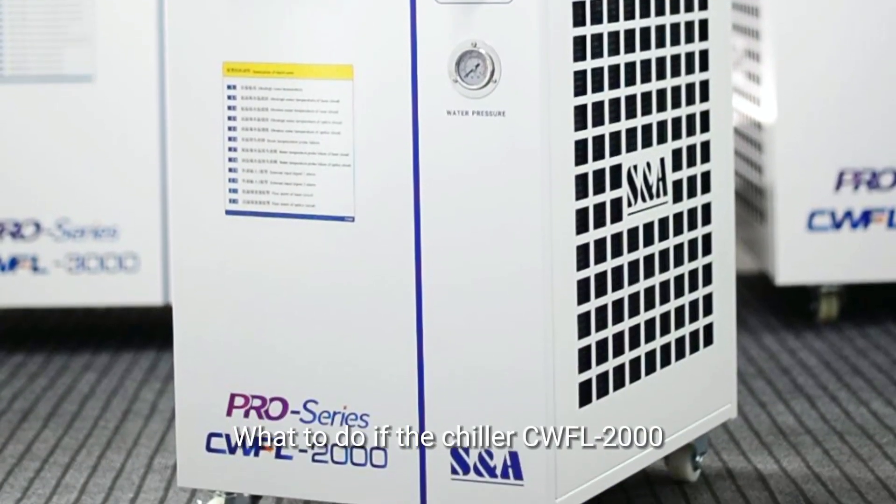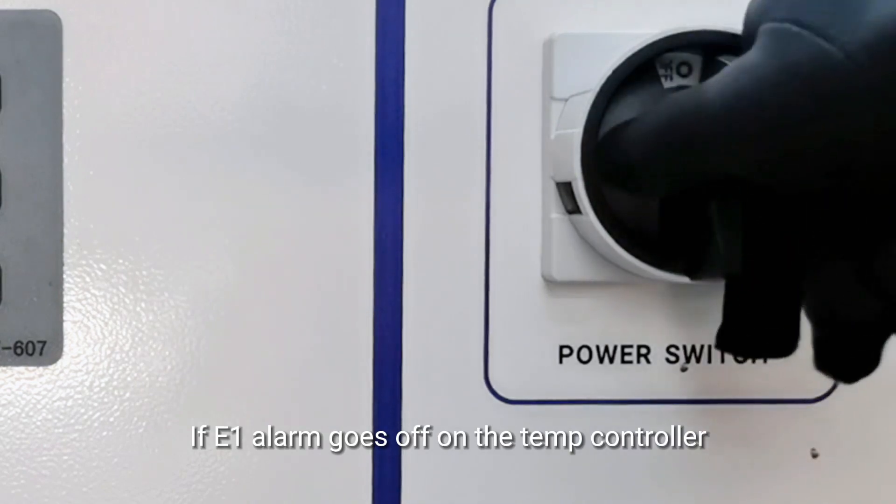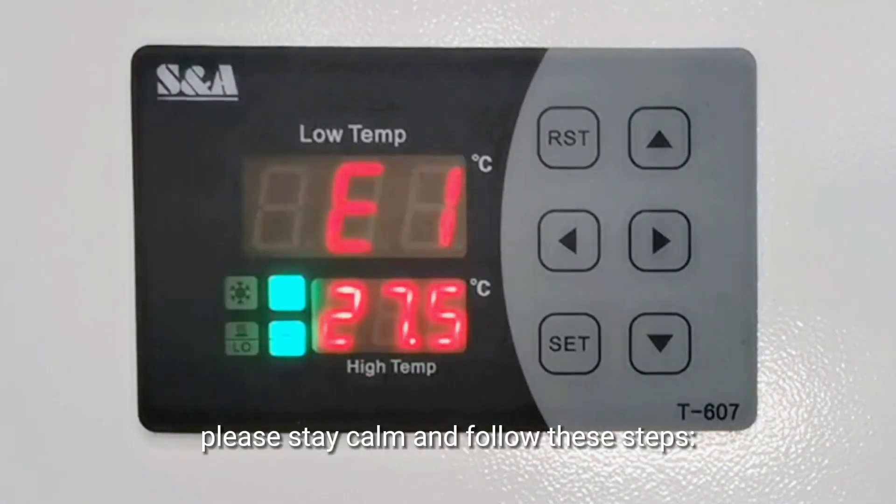What to do if the chiller CWFL2000 triggers an ultra-high room temperature alarm? If the E1 alarm goes off on the temperature controller when you turn on the chiller, please stay calm and follow these steps.